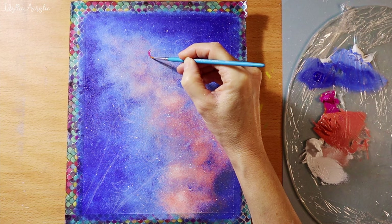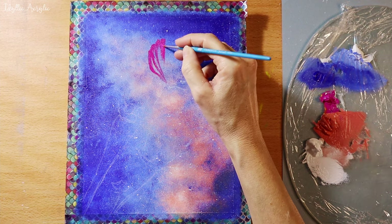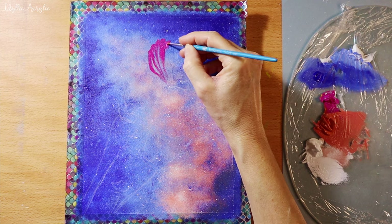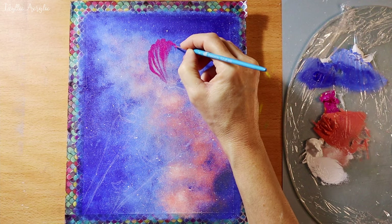I'm coming in with my magenta and white, a little peach, and gradually building up the flower. I'm using a size 1 brush but you could use any small brush that suits you.